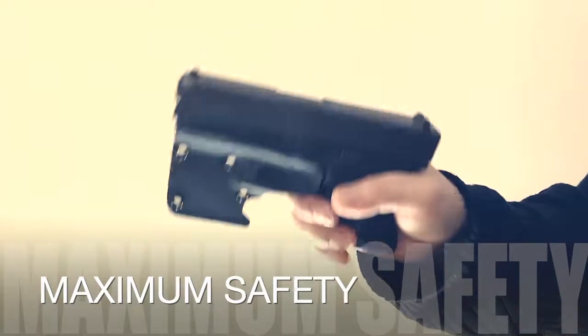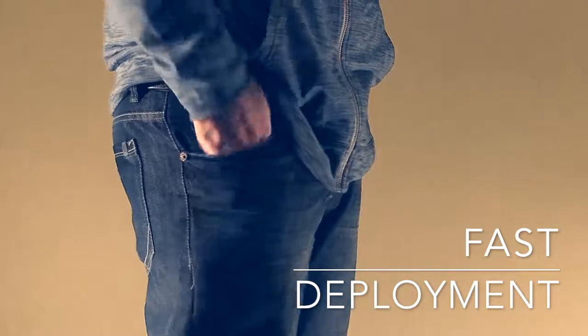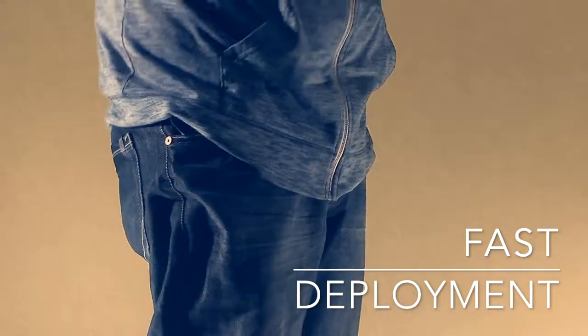The Barai Eagle pocket hook catches on your pocket for a high-speed, low drag draw.